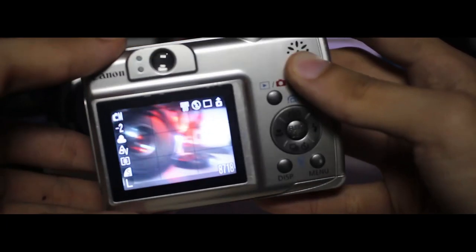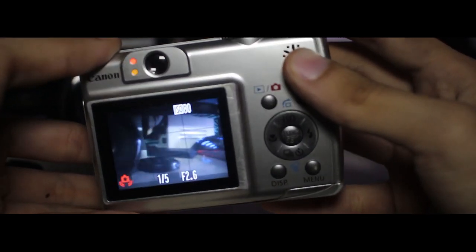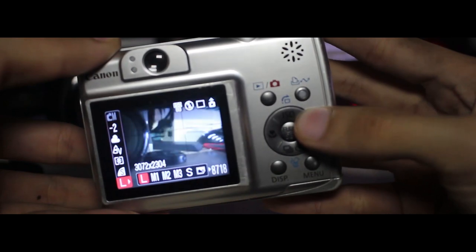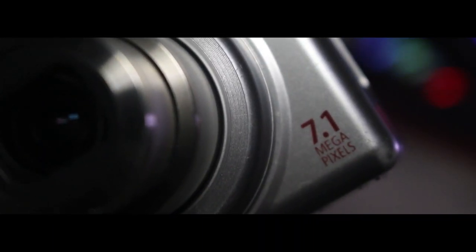The PowerShot A550 is a mid-ranger point-and-shoot from Canon. All of it screams mid-ranger, from semi-pro features like manual mode, an optical viewfinder, and a good grip. It also has a 7.1MP CCD sensor and a 4x optical zoom.